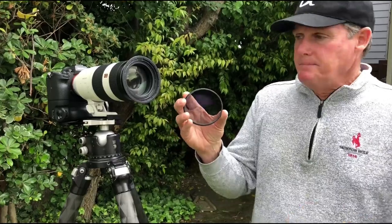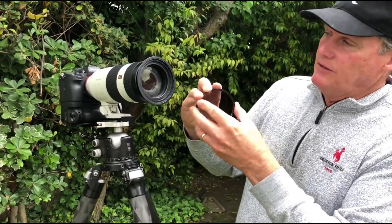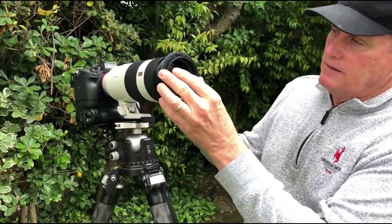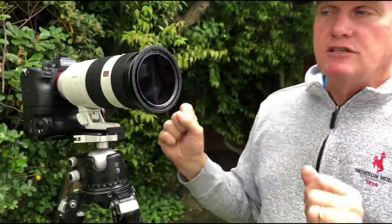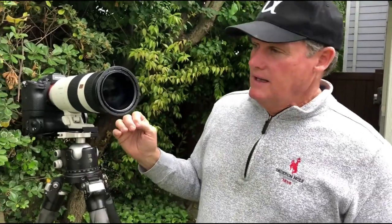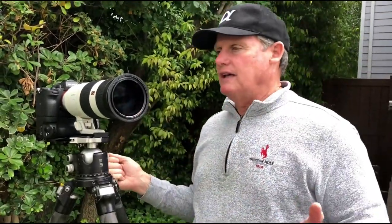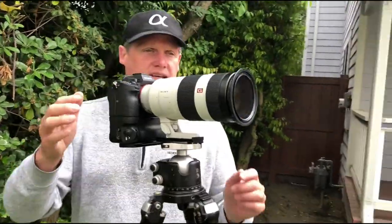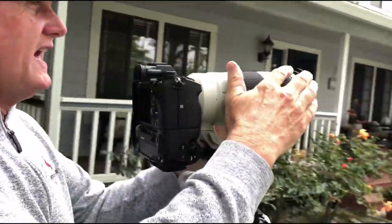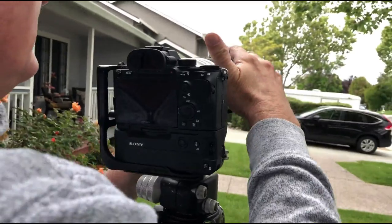Now I have the Breakthrough X4 CPL filter — this is their polarizing filter. I'm simply going to take this filter, and here's the magic: it's in place, it's on — no threading. I can change filters all I want, and you can put various sized filters in here.